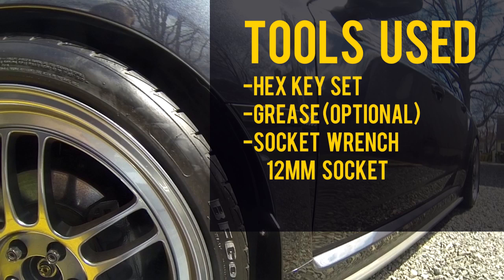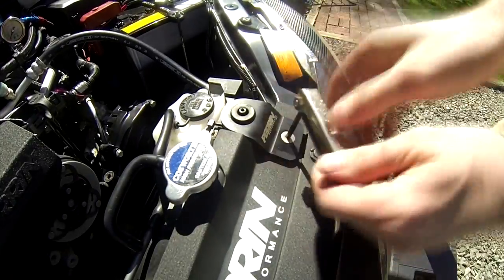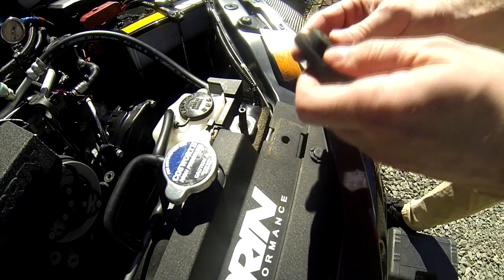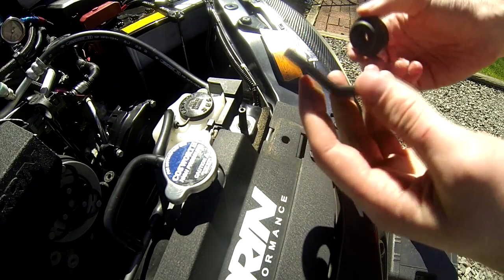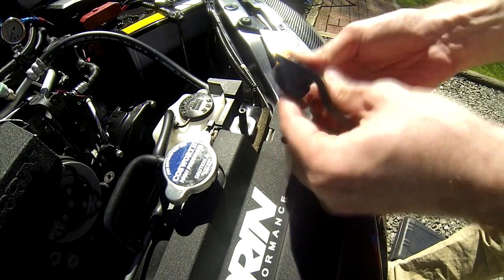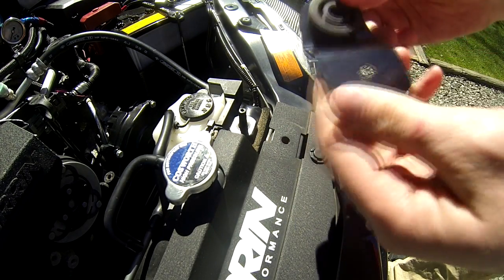I have a weird mixture on my car — one aftermarket radiator bracket and one stock — so you'll be able to see me take off one of each. First I'm removing the aftermarket one with a hex key. Once you remove the radiator stay, you can then remove the rubber piece out of the center. Now you can reinstall the rubber piece into the new torque solution radiator stay. Note that the bigger side of the rubber piece will be facing down — this will make contact with the radiator when you push the stay back on.